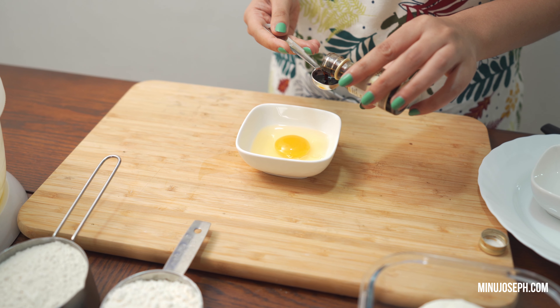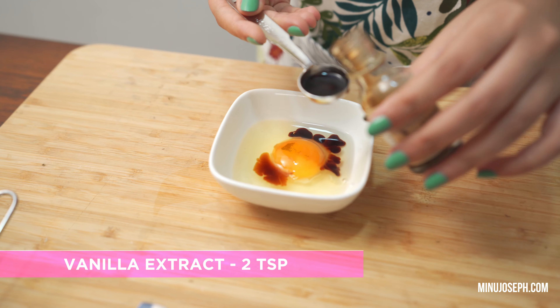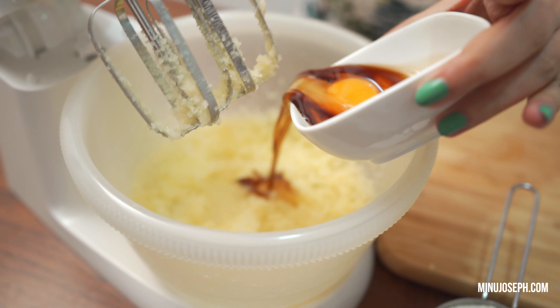Add 2 tsp of Vanilla Essence. Let's mix the vanilla essence in the mixer.